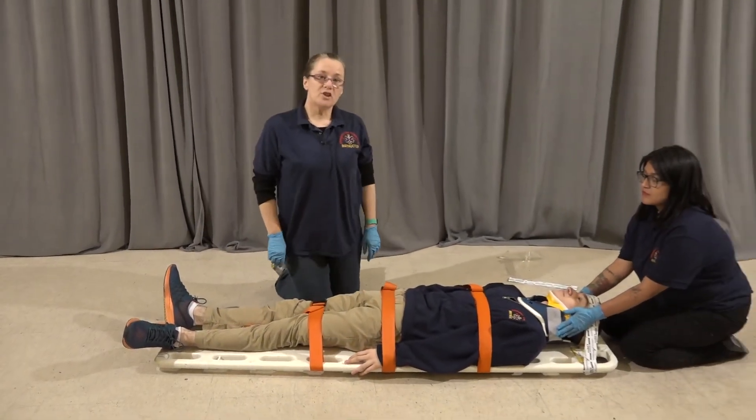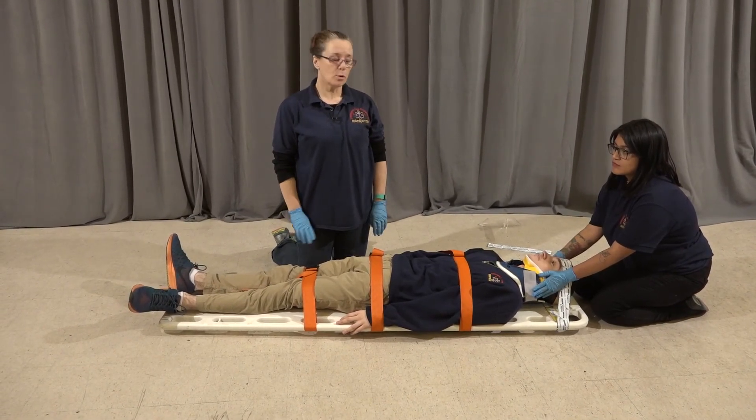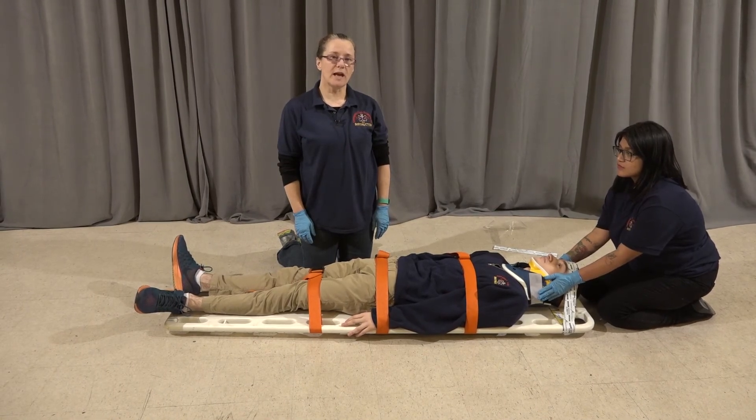I'm ready to move the patient now onto the stretcher. We're going to lift him and put him on the stretcher. Once he's on the stretcher, we're going to remove him from the backboard, leaving the collar on. And at that point my partner can let go of the head.